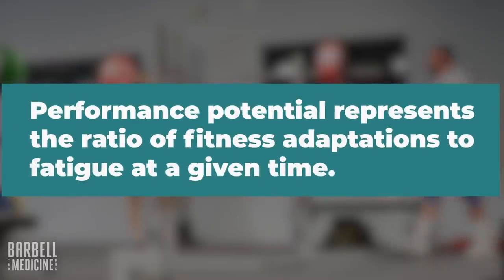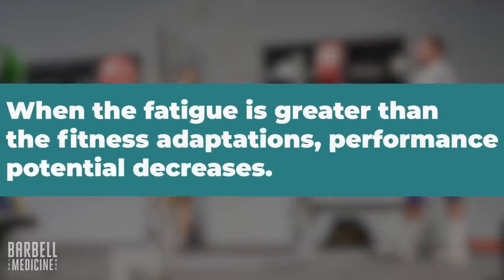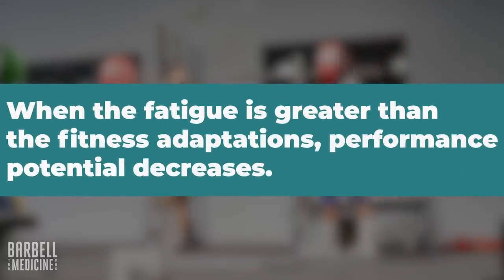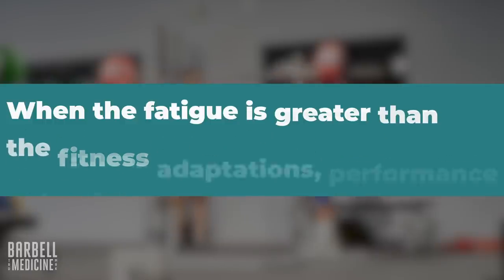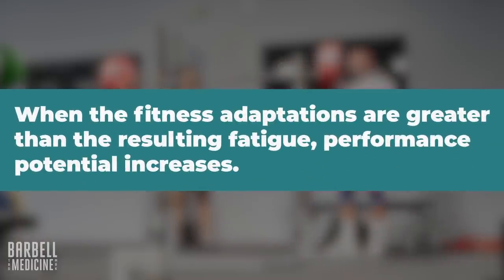Fitness adaptations are the positive physiological and psychological effects of exercise — strength, hypertrophy, cardiorespiratory fitness, improved cognitive performance, etc. Fatigue is the negative physiological and psychological effects — soreness, muscle damage, reduced force production, tiredness. Performance potential is the ratio or balance of fitness adaptations relative to fatigue at any given point for completing a particular task. Training stimulus produces a training stress unique to the individual, resulting in both fitness adaptations and fatigue.